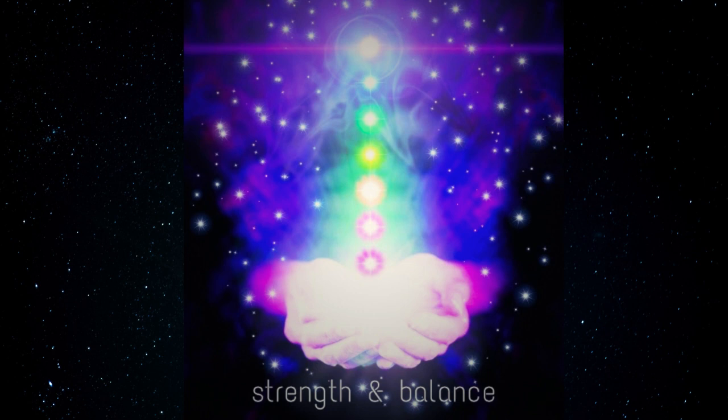See the orange light clearing negative energy from this chakra. See the orange light opening and balancing this chakra. See the orange light healing this chakra.